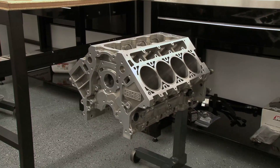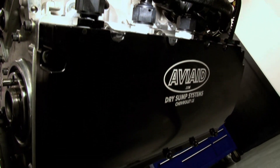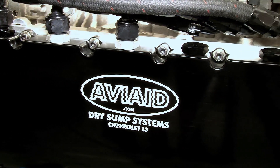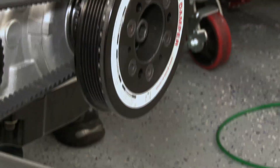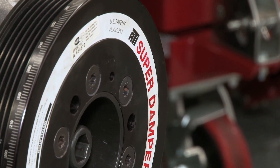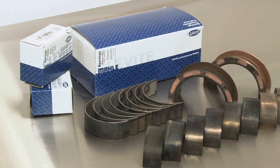While the provisions included in the RHS Block ensure improved oiling, we took extra measures by contacting AVAID and landing their LS-specific billet oil pan, which includes a four-stage dry sump oiling system. An ATI SFI balancer keeps our big stroke combination from rattling itself to pieces, while keeping the whole thing together is a complete set of ARP bolts and Clevite bearings.